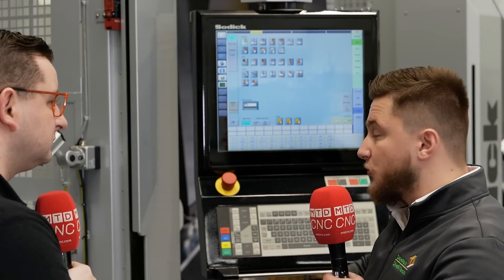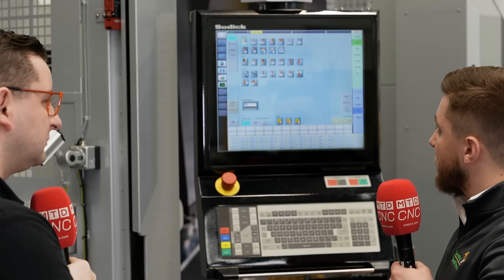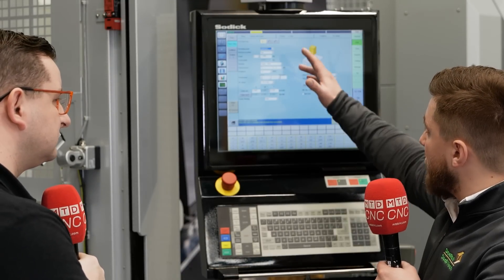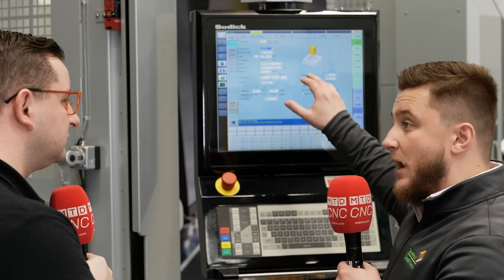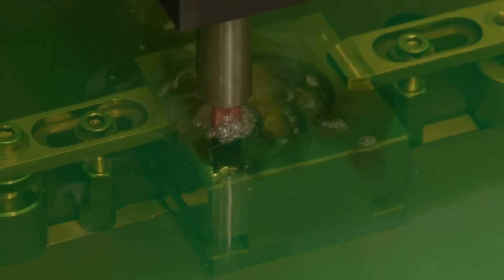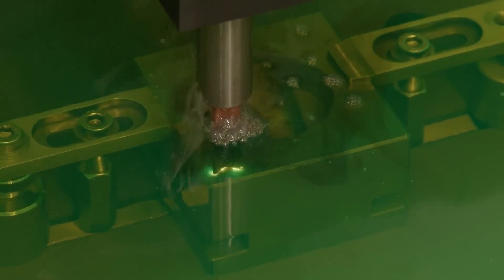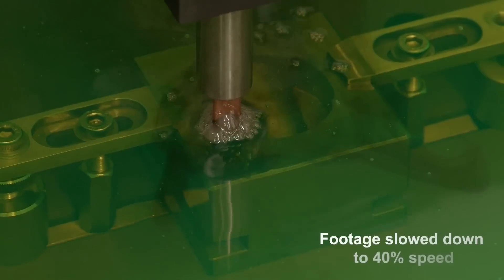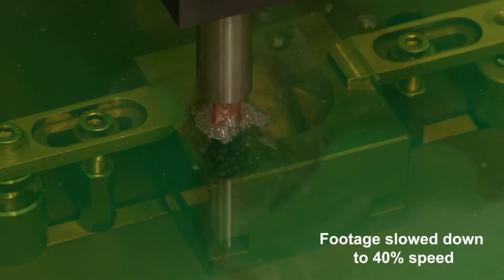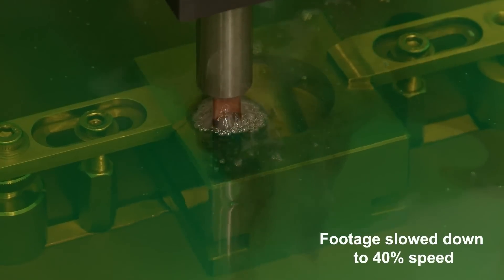So for barrel-shaped electrodes we can get the right orbit pattern. It's simple — select which one we want off the display, put in our depth, our surface area, how many electrodes we're using, and from that the machine will work out all its information for the technology settings. Then once we've got that we can just select our machining positions, generate a program, and spark.